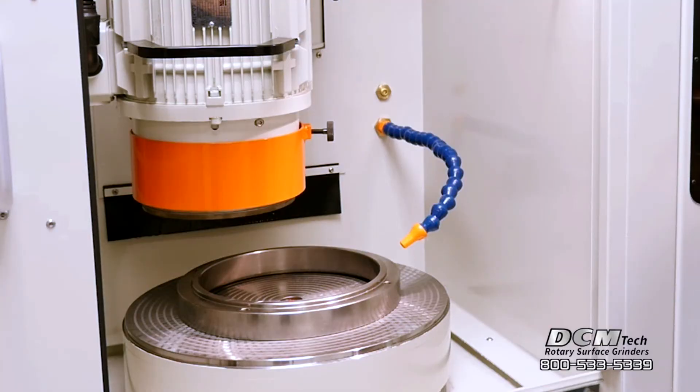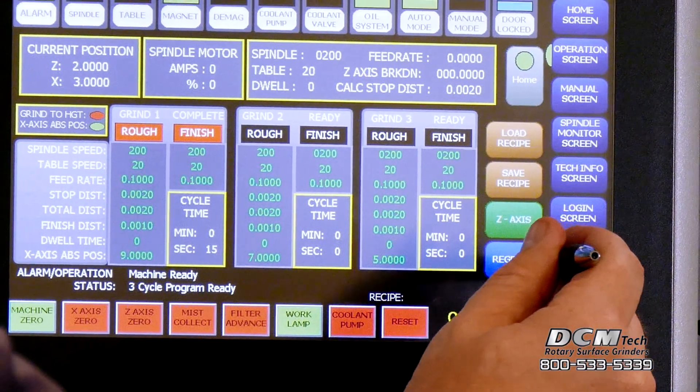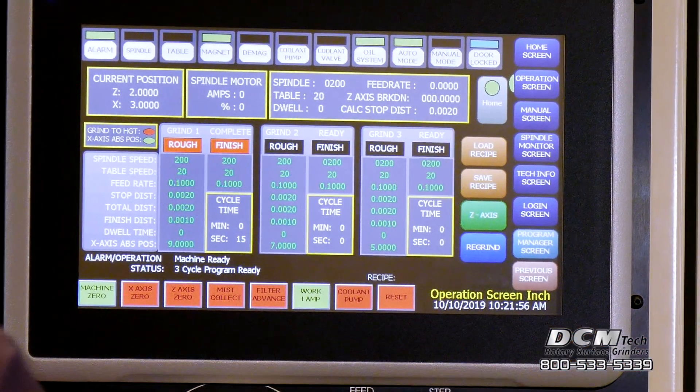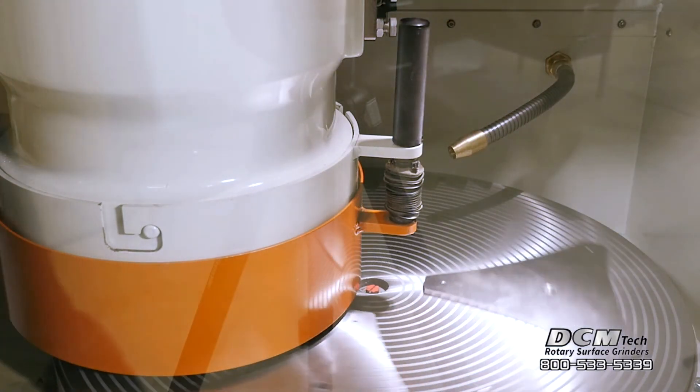Parts can be ground on one side, flipped over, and finished on the other side. Use the regrind feature to quickly repeat a grind sequence without resetting the entire program, to remove minor distortion that occurs as a result of stress relieving during the grinding process.